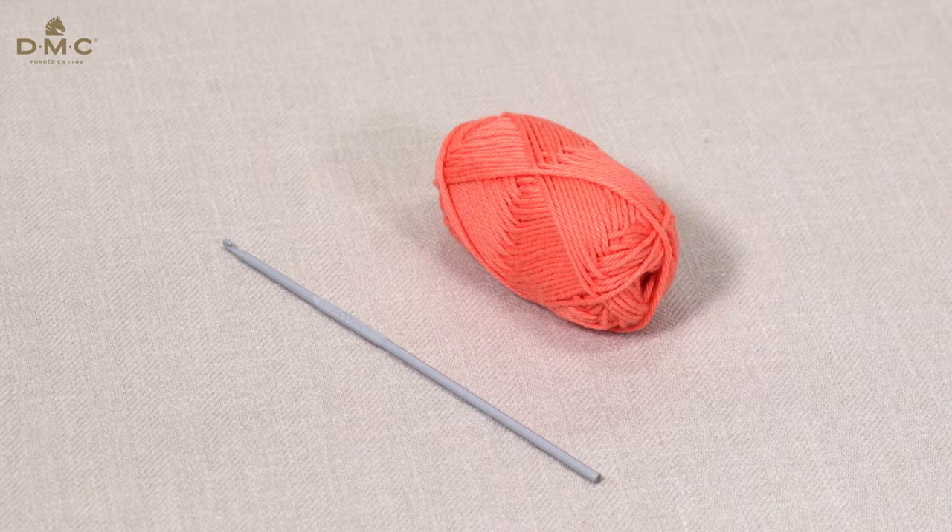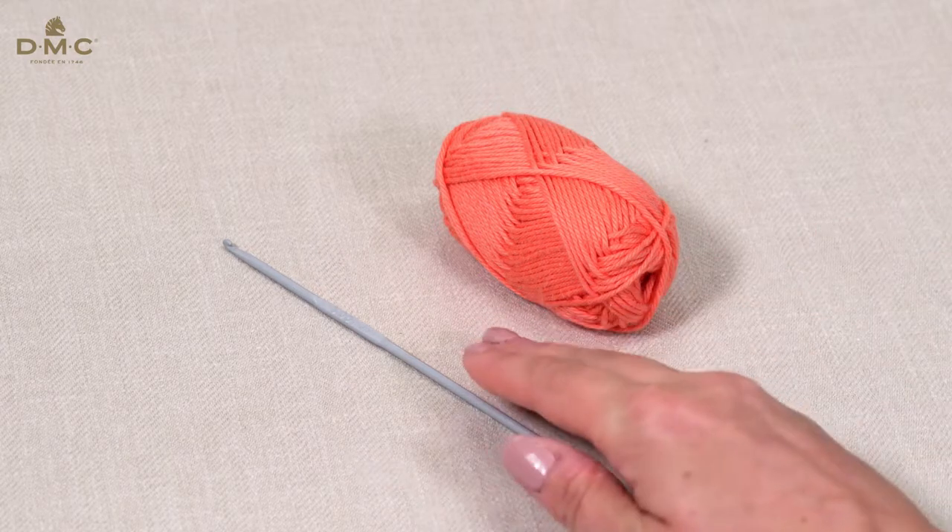In this video I will show you how to decrease the number of stitches you are working. You can decrease the number of stitches by crocheting two open stitches together, finishing them as if they were one. This creates one stitch on the next row instead of two. I'm going to show you how to decrease double crochet stitches.